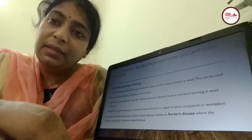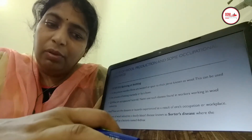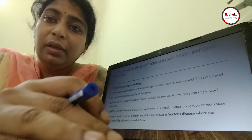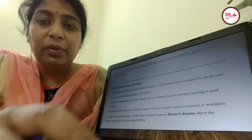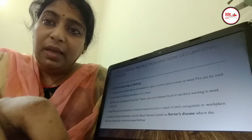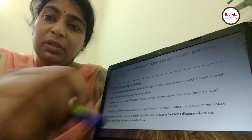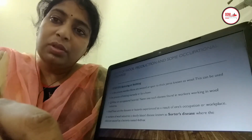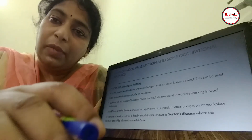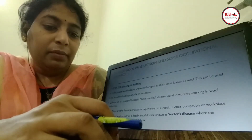Occupational hazards are disease conditions found in a particular occupation. In the woolen industry, the occupational hazard is known as sorter's disease. This disease is mostly found in people who carry out the process of sorting, and it is caused by a bacterium known as anthrax. So this is the occupational hazard of the woolen industry.